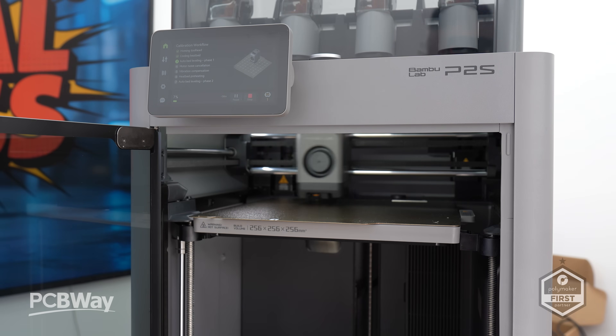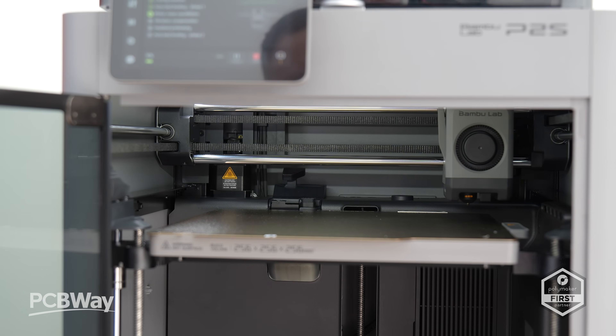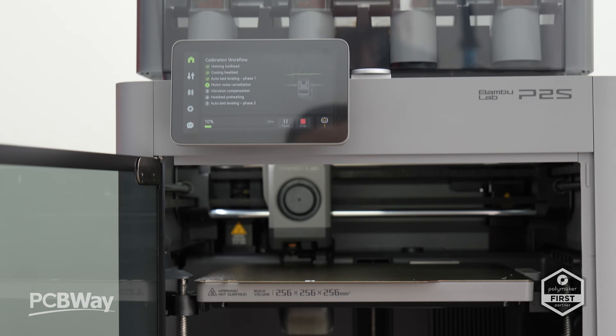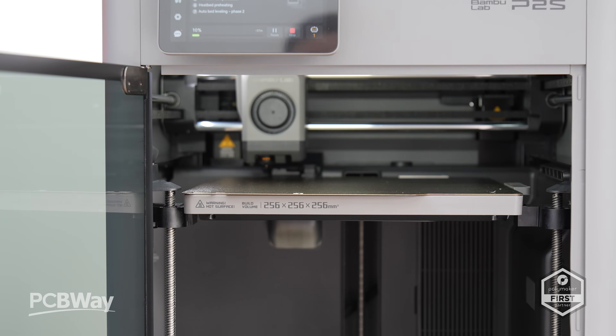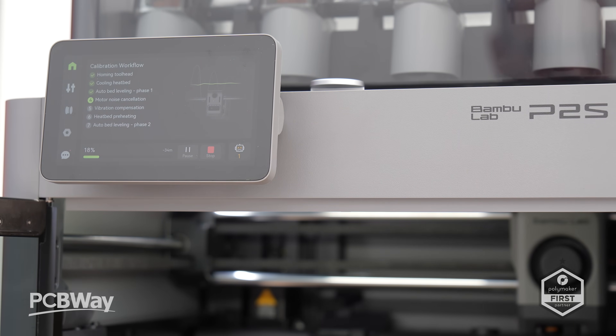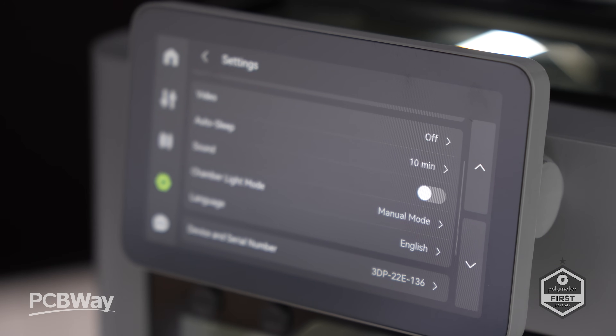The P2S comes at a time when Bambu Lab products are almost impossible to ignore in the 3D printing world. Their success, speed of development, and platforms like Maker World have genuinely opened doors for designers and makers in ways that didn't exist before. Being close to the industry, I also see the other side — competitors often rush out cheap knock-offs believing they have an impact, but the truth is they rarely do. This space now mirrors the personal computing industry.